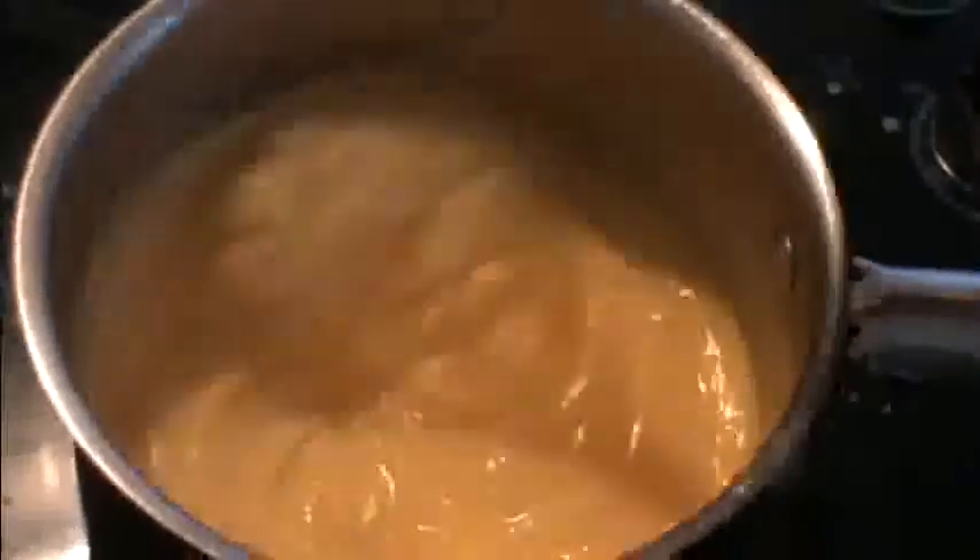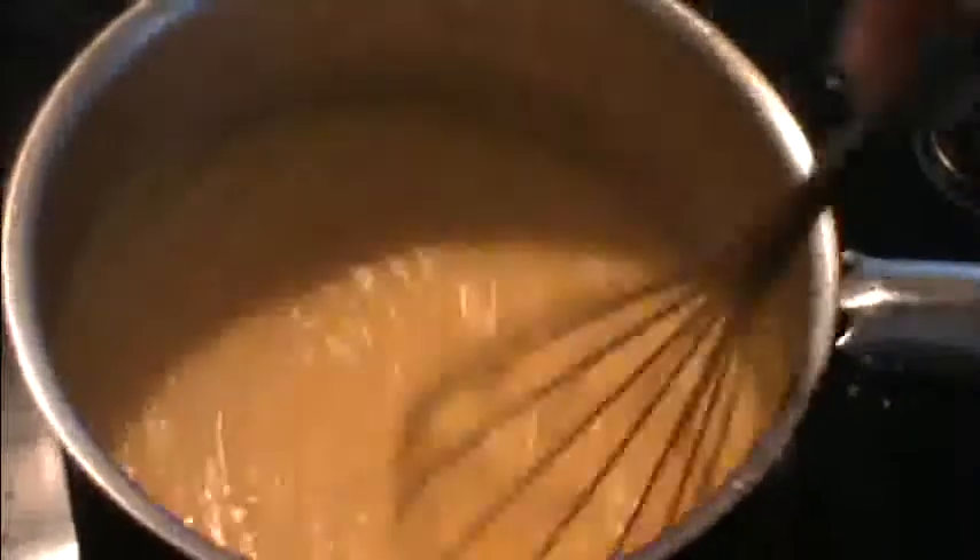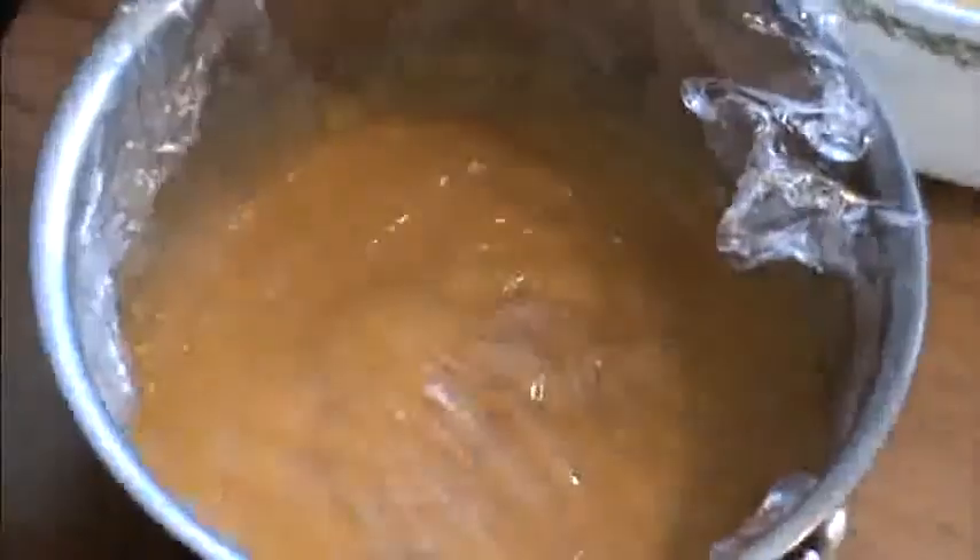Okay, so that's ready. I'm just going to put some cling wrap straight on top of the custard so it doesn't get a skin, and I'm going to put it in the fridge to let it set and cool.